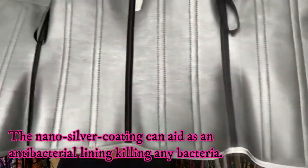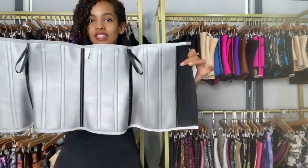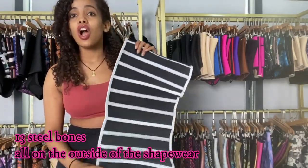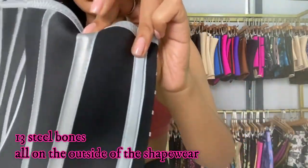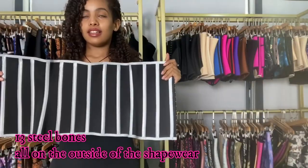This waist trainer has 13 steel bones, and these steel bones are placed on the outside of the waist trainer — not on the inside like other brands.